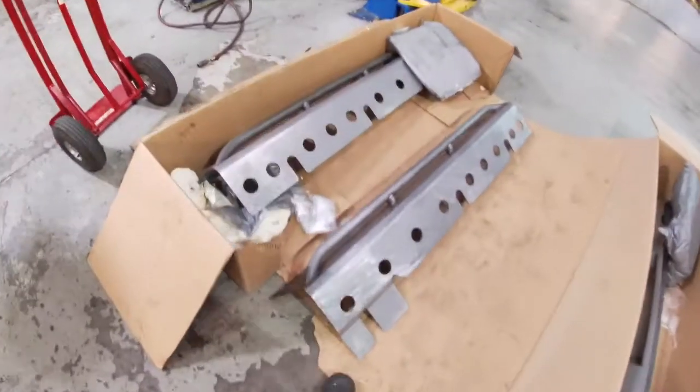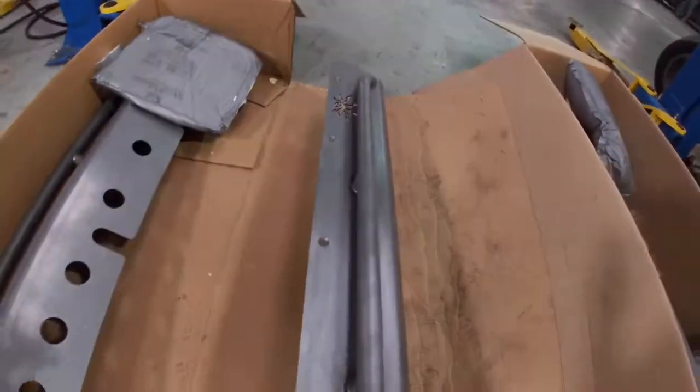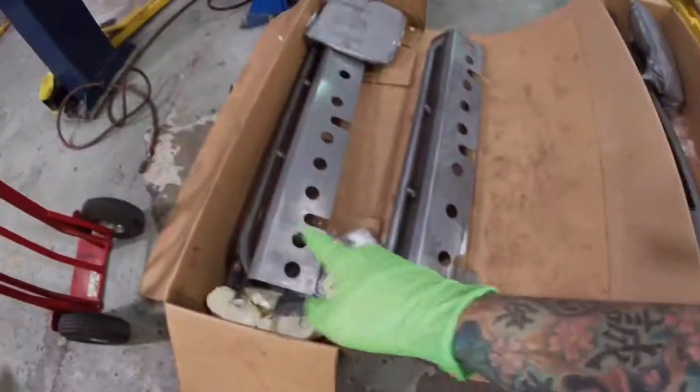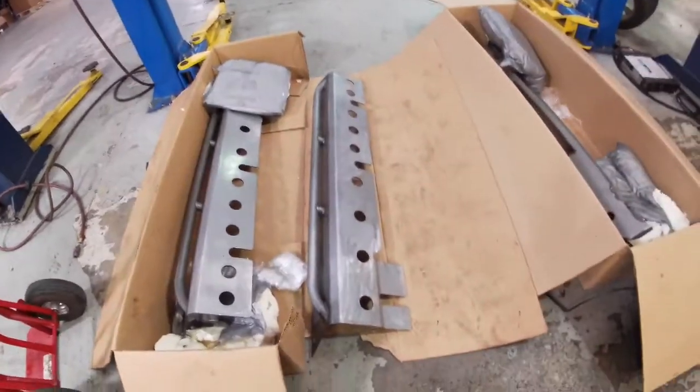And then you've got the rock sliders — really cool. These did not come pre-scratched, so I have to scuff them in order to get them ready for paint. But we can do that, no problem. Let's get them into the paint booth.